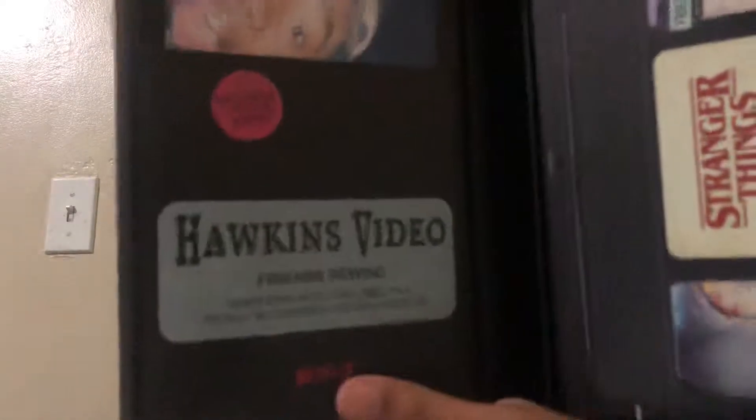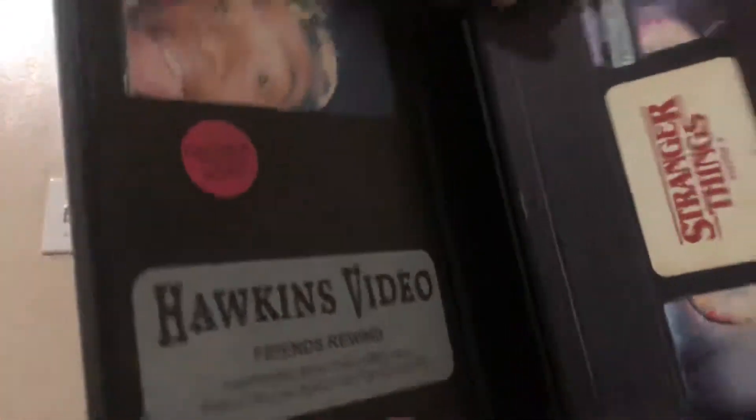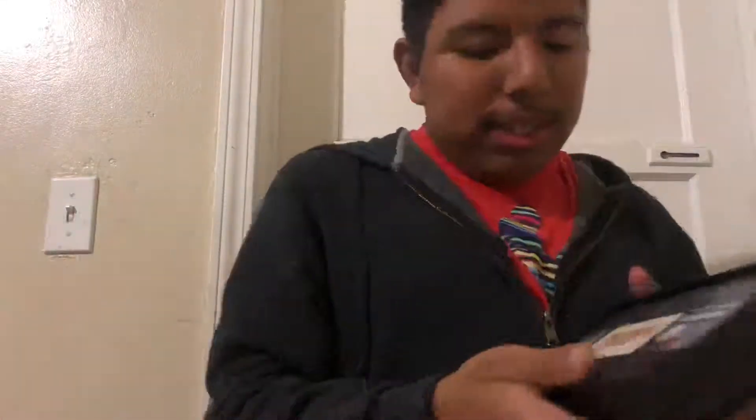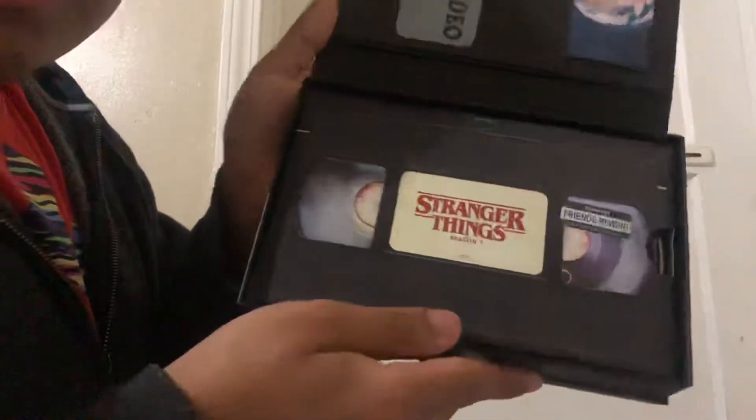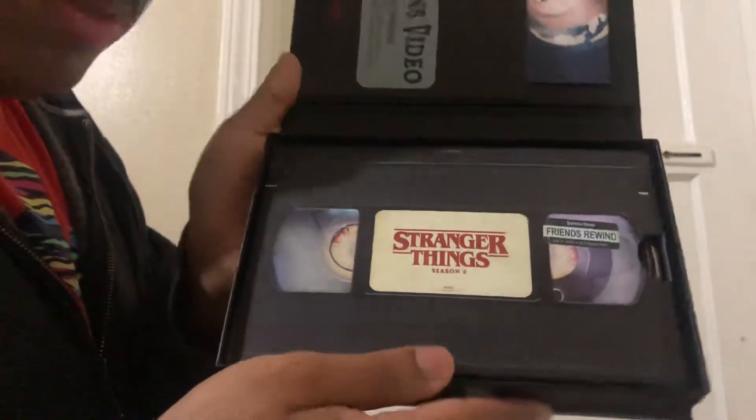It says 'Hawkins Video — Friends Rewind — tampering with this label will result in a charge for the cassette,' so you could get charged for that. Hopefully you guys can see that. Now you get to see the Stranger Things DVD box case that we got in Season 1 — that box was nice.